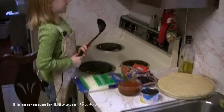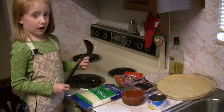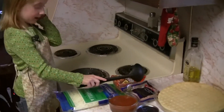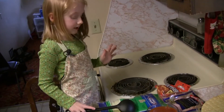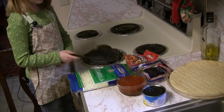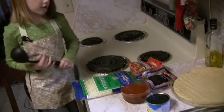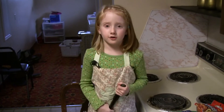So we will need olive oil. We already got some crust, so we got pepperoni, ham, mozzarella cheese, pizza sauce, and pineapple. You can use whatever pizza sauce you want. If you like hot, you can use hot.